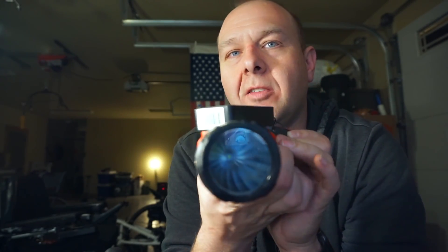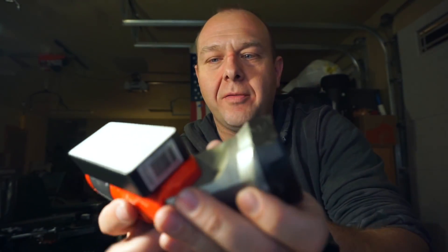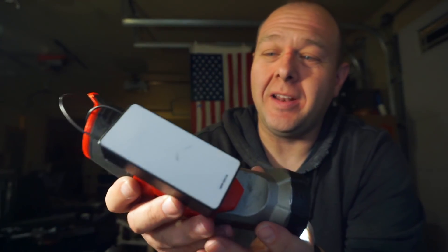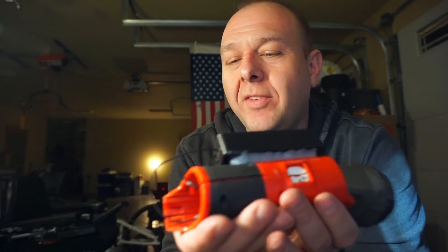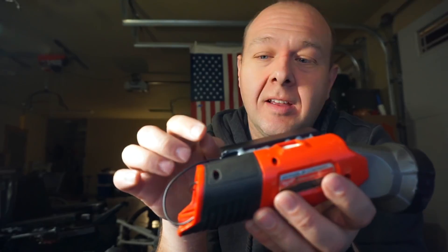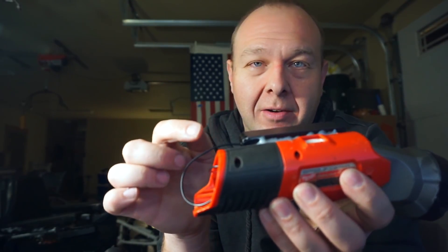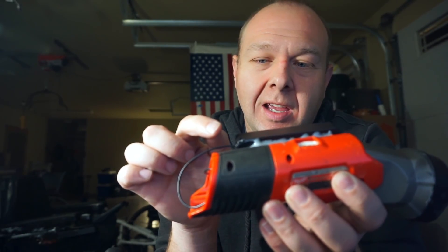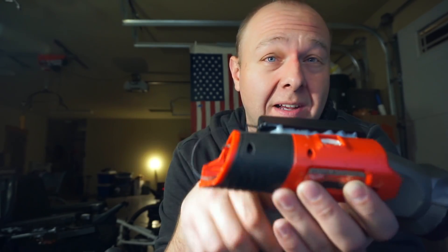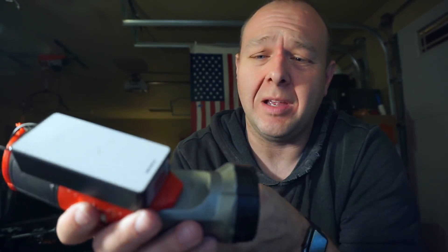I'm noticing something interesting though. When I turn it on, it's not full power. I have to push the button for a split second and then let go. There's a timing component to pushing this button to get the thing to turn on. I think what's actually happening is the circuitry inside is expecting a certain battery voltage in, and I think I'm running a little bit more voltage than it's expecting, so it's cutting down or something maybe.